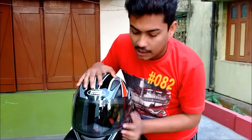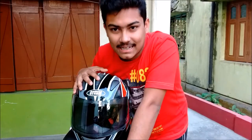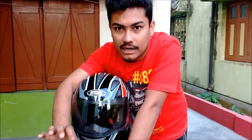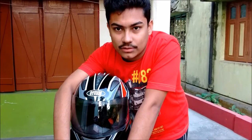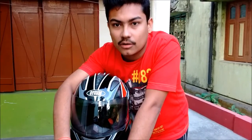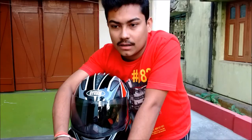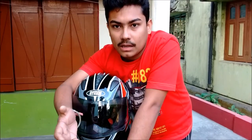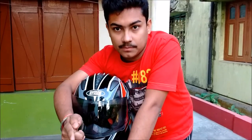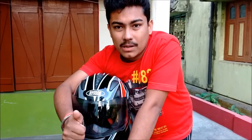Overall the helmet is very good. I've been in a small accident and it saved me — thanks for that. I'd recommend this helmet if you're not riding an RC 200 or 390 — for normal bikes like 150cc, Gixxers, Hornets, Extremes, and FZs, this is a great helmet. I've done 126 km/h on my Extreme, and it performed very well.